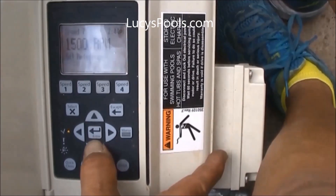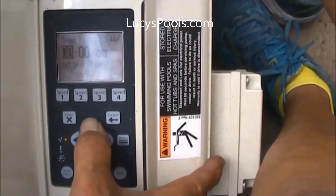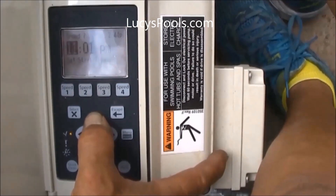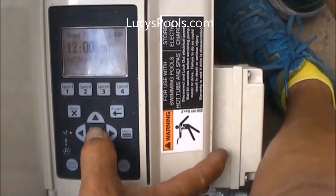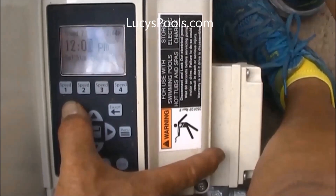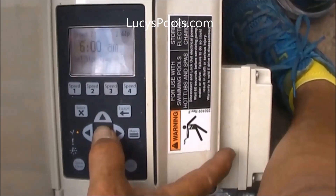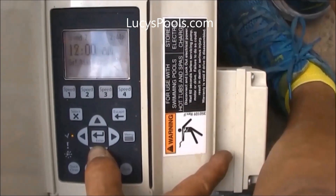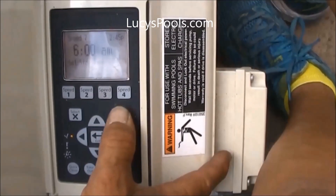Then hit the bottom key again — it's asking from what time to what time, the start time. We want it from midnight, so go to 12 AM. Hit enter. Then hit the bottom key — what time do you want to shut off? We're going to change that to 6 AM. Enter. So that's set. If you want to check your programming, the schedule is now 1500 RPMs starting at midnight, stopping at 6 AM — six hours later.